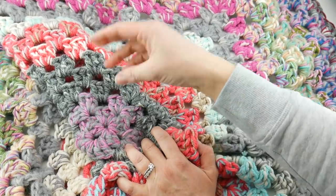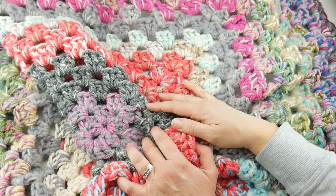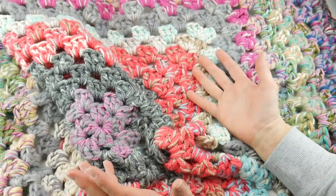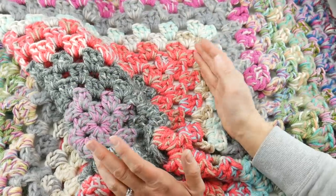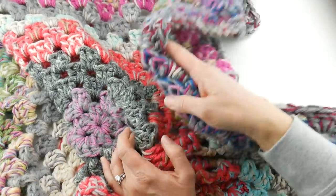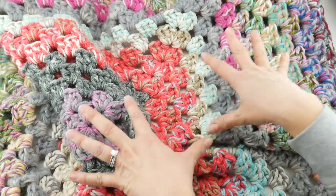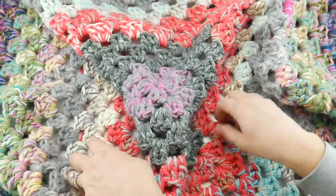A lot of times we make projects and we have just a few yards left and we don't know what to do with it. For me personally, I just can't imagine throwing a ball of yarn away, so it kind of just sits around and collects and we don't really have a purpose for it. So what I've been doing for the past few years is collecting all the little yarn scraps from projects past. I keep them in a bin and at the beginning of each year I start a granny square.